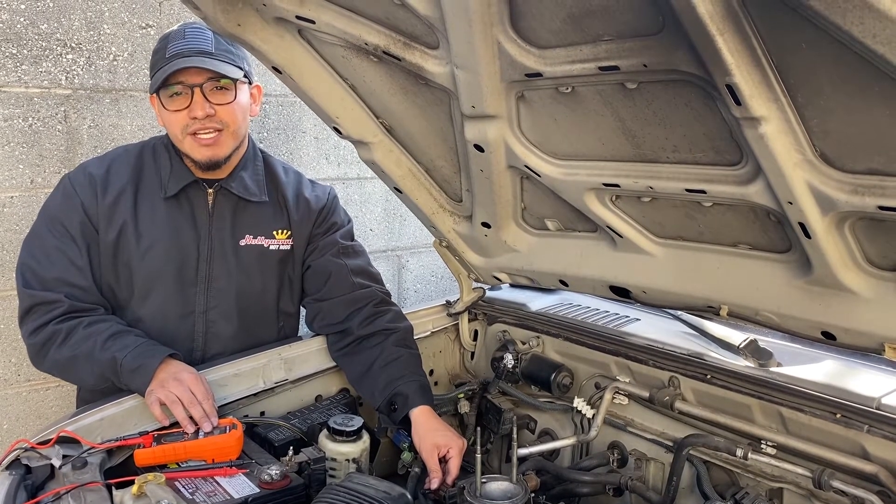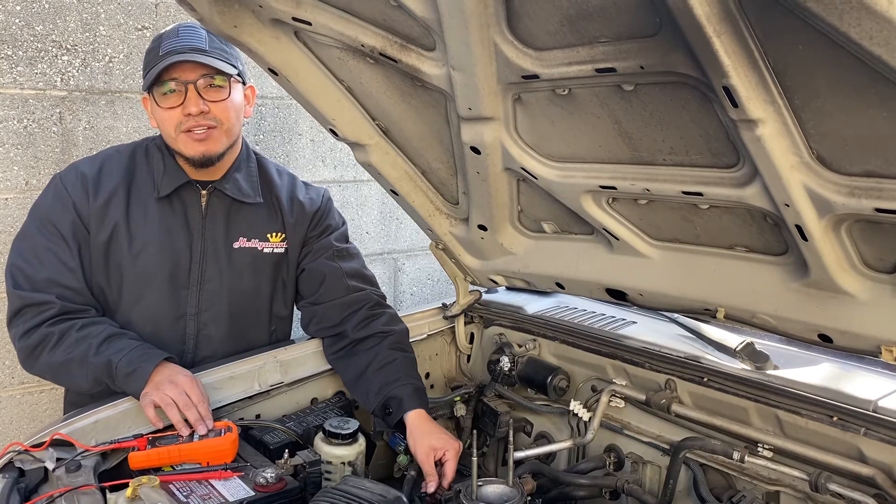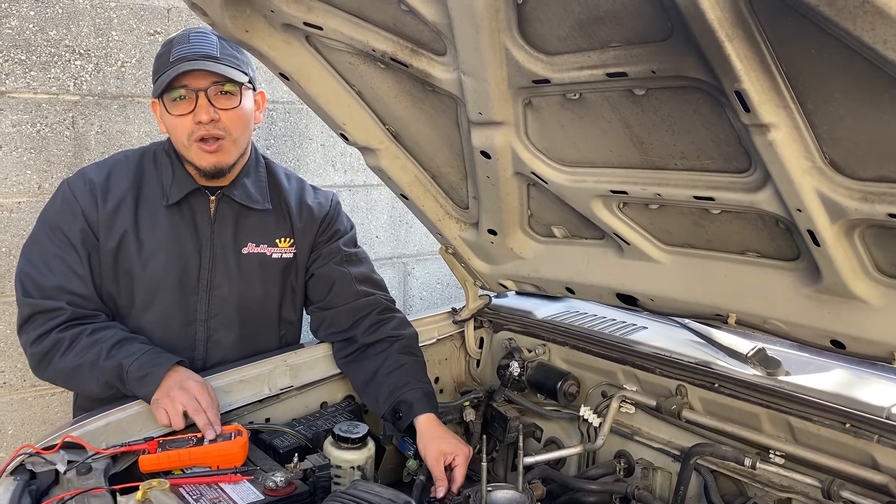There were some fluctuations, but that's to be expected. I recommend you check your vehicle's manual to make sure that the readings you receive are appropriate for your vehicle.